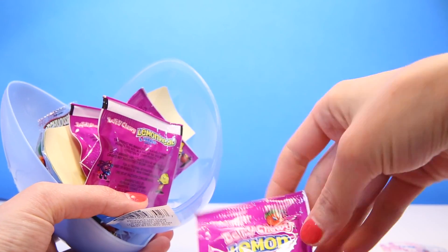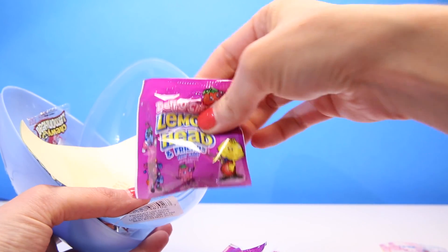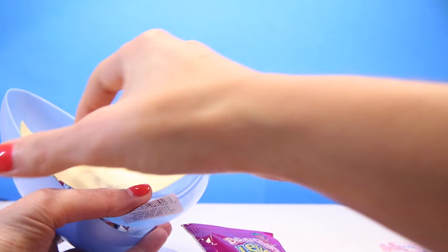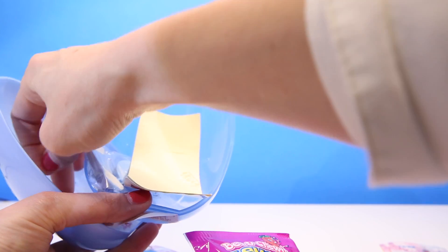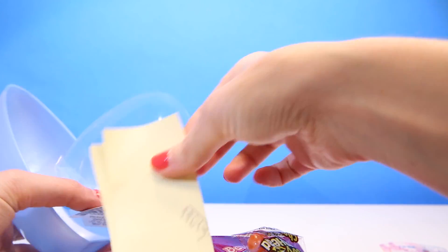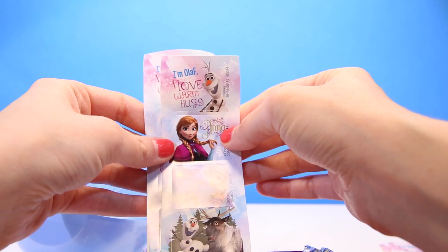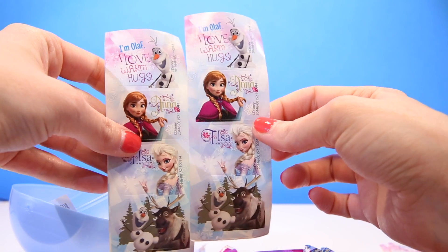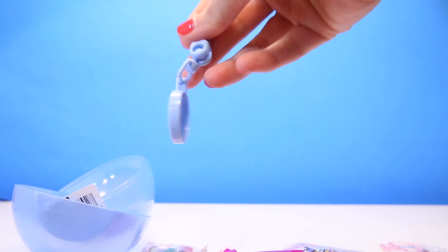Candy. And more stickers. This Olaf sticker again. Princess Anna. Queen Elsa. Olaf and Sven. Two. One more. And another Olaf keychain.